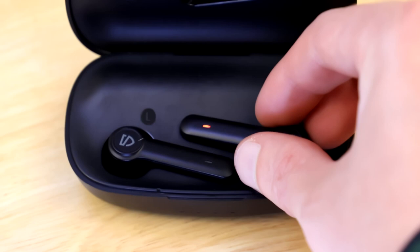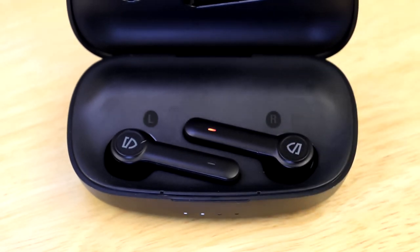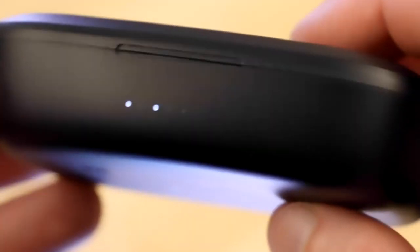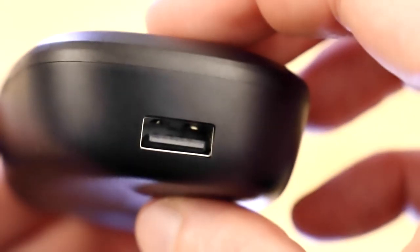The earbuds snap fit magnetically into place inside the charging case, making it very easy to put them away. The charging case has both a USB-C port and a standard USB port.